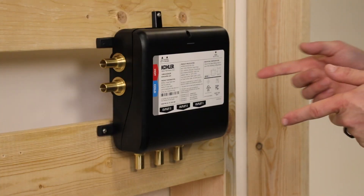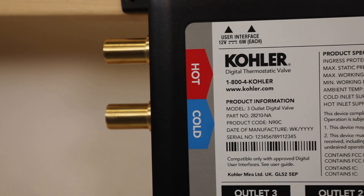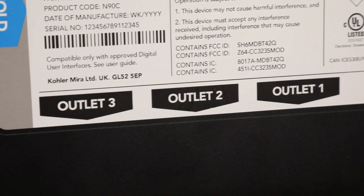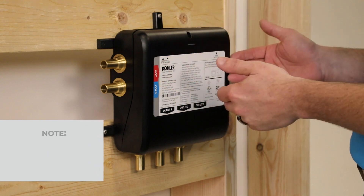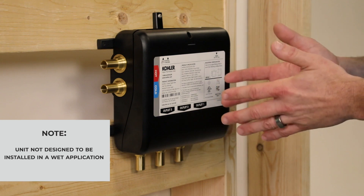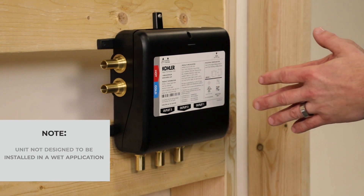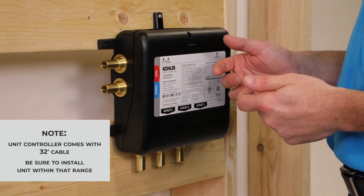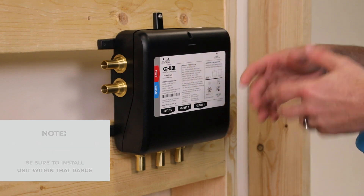The Kohler Anthem 3-outlet digital valve is truly a simple install. We have a hot and cold water inlet and then three outlets going to each fixture. The unit can be installed in a stud pocket or surface mounted, and can be installed remotely — whether basement, closet, or vanity. The unit is not designed to be installed in a wet application. The unit controller will come with a 32-foot cable, so make sure the digital thermostatic valve is installed within that range.